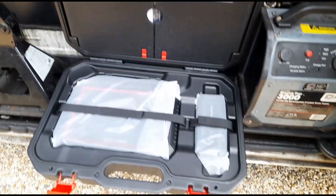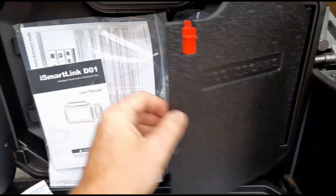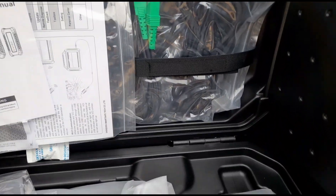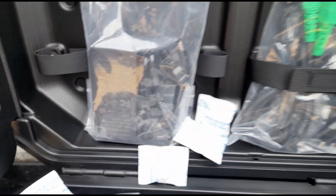We've got the case open, so this is what we're looking at. We have the unit there, everything's all nice and sealed up. Inside the doors here we've got the cables, instruction manual, user manual, and charging cable.